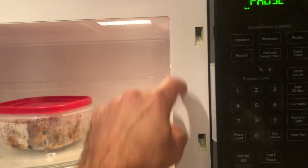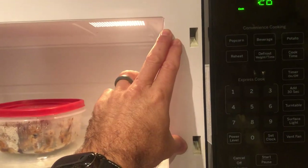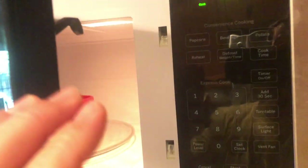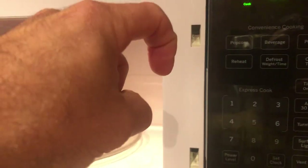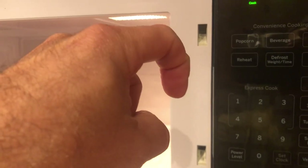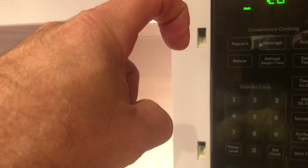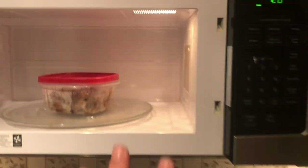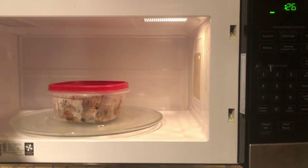While reading about capacitors and other components, I came across a comment online that said if the timing between the hook and the switches is off, it can cause a power surge. The hook engages the switches as the door closes, and when you open the door, the hook disengages — if that timing isn't happening correctly, it will cause a power surge.